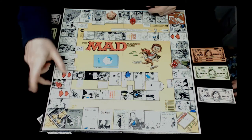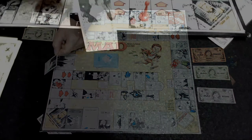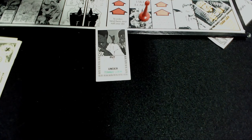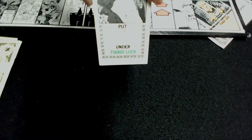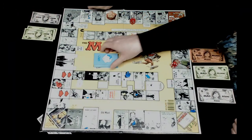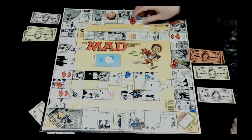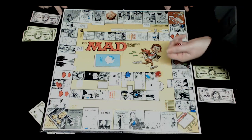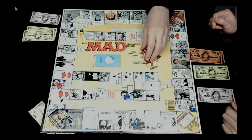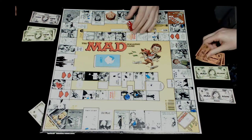Rob draws a card that says put a thousand dollars under Tough Luck. He places a thousand dollars there and puts the card away. Then it's Jocelyn's turn. She rolls six and lands on a space saying one of your two thousands is counterfeit - return it to the bank. Two thousand dollars goes back to the bank.